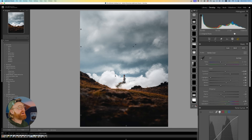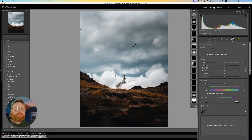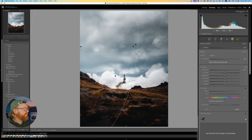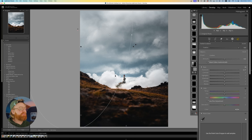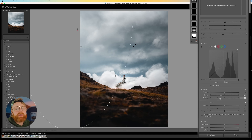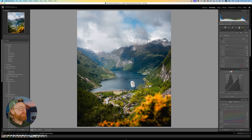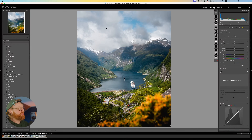Tip number five: what I'm about to show you completely changed my edits and allowed me to create much more three-dimensional photos with more depth. For instance, on this photo you can see I have a ton of masks aimed at shaping the light. This is with the mask on and this is with the mask off — it creates a huge difference in depth. What I call this is 'side light' — it's a radial filter placed in the same corner as the light source.